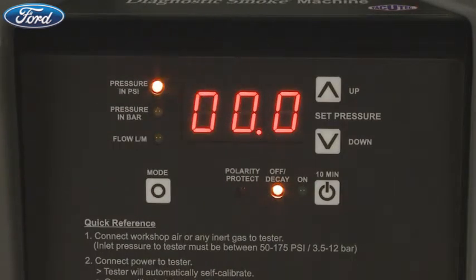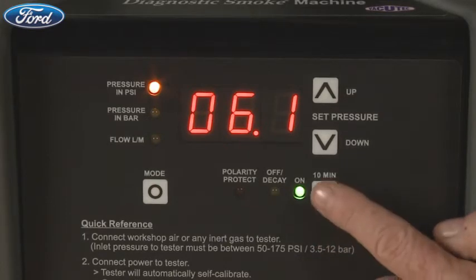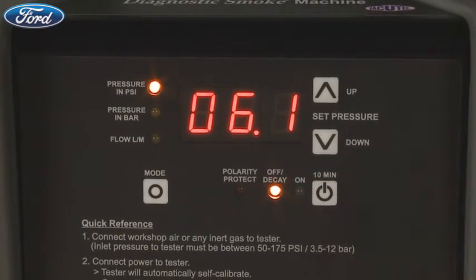The test cycle automatically turns off after 10 minutes and goes into off-decay setting, turning on the yellow off-decay light. Manually turning the test cycle off will also put the tester in off-decay. The pressure decay mode is very important when performing a closed system test. To perform this test, adjust the system pressure until it reaches test pressure and then push the on-off button to turn the Smart Pressure Tester off. This puts the tester into off-decay mode and illuminates the yellow light.